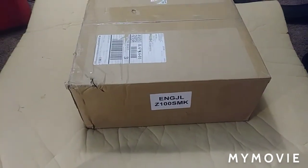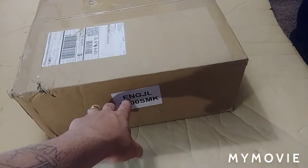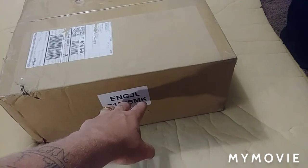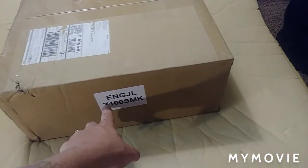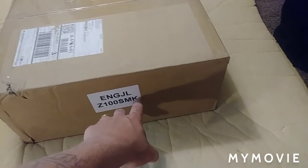So that's what it looks like. Here's when it first comes in, in the box. That stands for Engine JL Zeta 100 Standard Motor Kit.